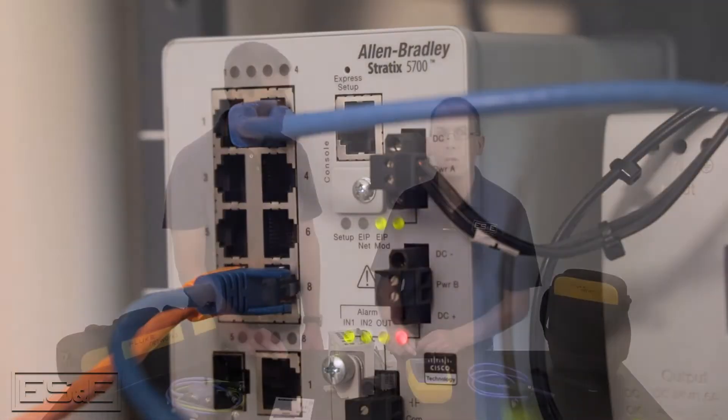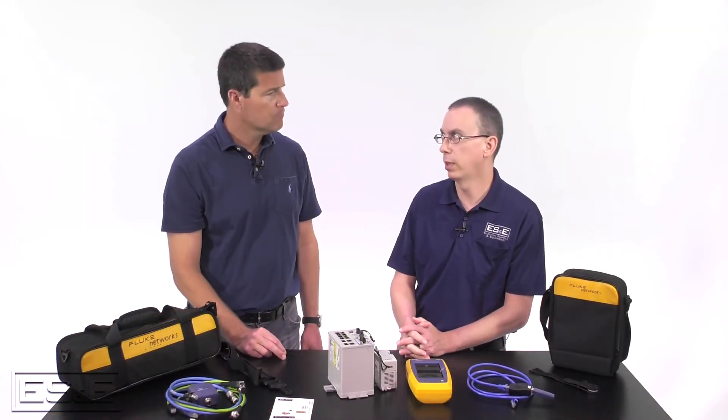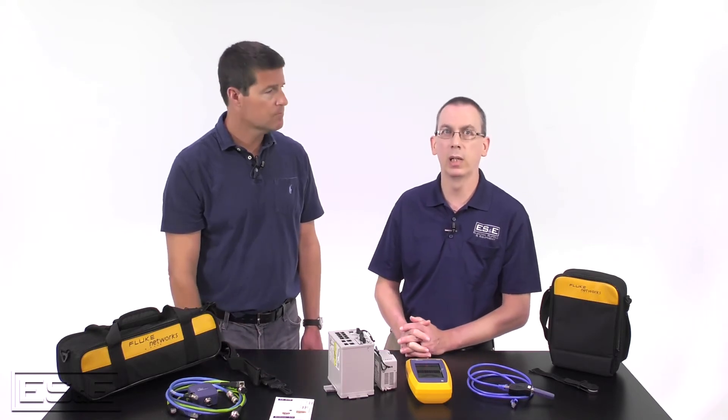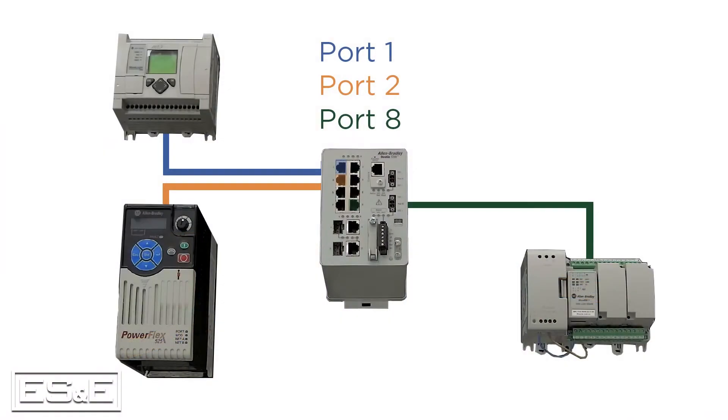How do switches come into play in a network? Switches, particularly managed switches, can have multiple roles in a network. Most importantly, since switches work on the data link layer — or layer two of the OSI model — they allow traffic to be directed to specific ports rather than all ports. Switches can also be used to segment traffic using VLANs or virtual networks. This cannot be accomplished with hubs or unmanaged switches.